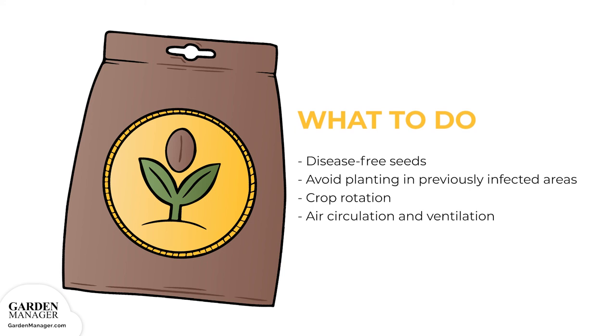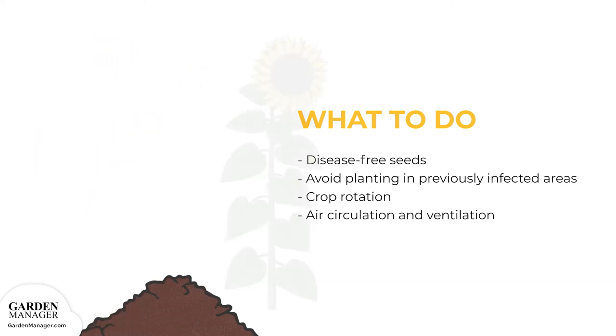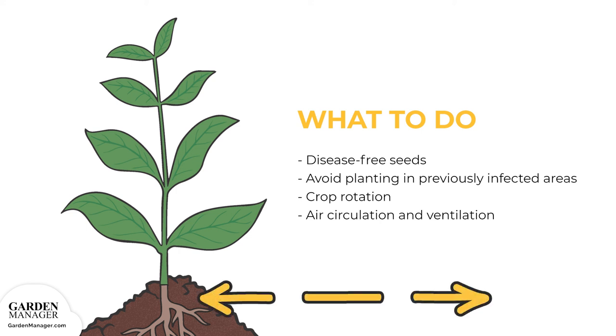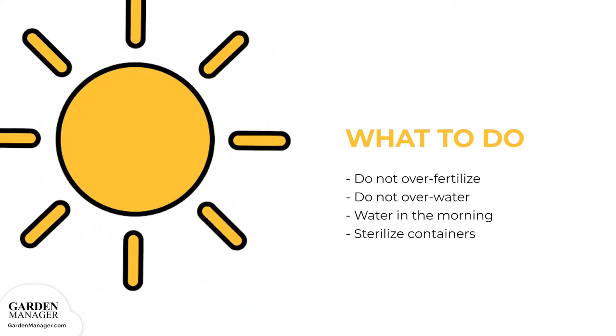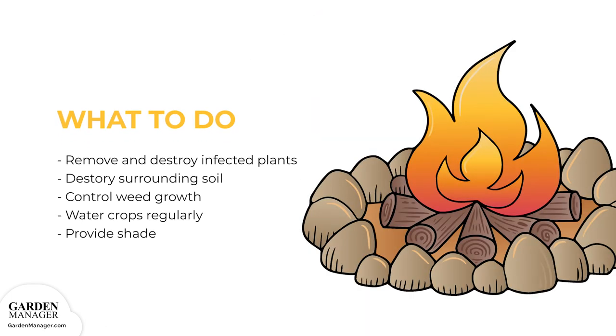Here's what to do: plant high-quality, disease-free seeds and avoid planting in areas that were previously infected with verticillum wilt. Practice crop rotation with non-vulnerable plants — in general, a three-year crop rotation is a good place to start. Make sure plants have enough space in between, since air circulation and ventilation is very important for avoiding disease. Do not over-fertilize or over-water plants, and when watering, it's best to do so in the morning. Sterilize any containers before use. When there are plants infected with verticillum wilt, be sure to remove and destroy the plants and also destroy the surrounding soil.